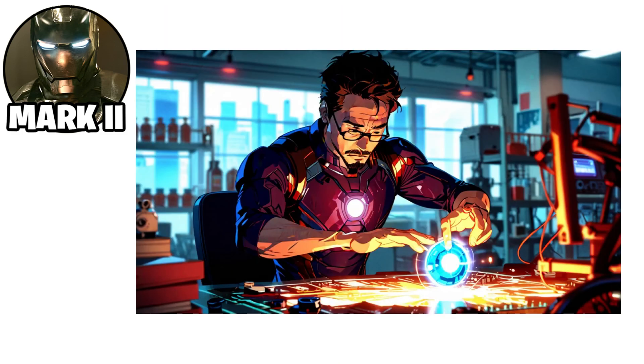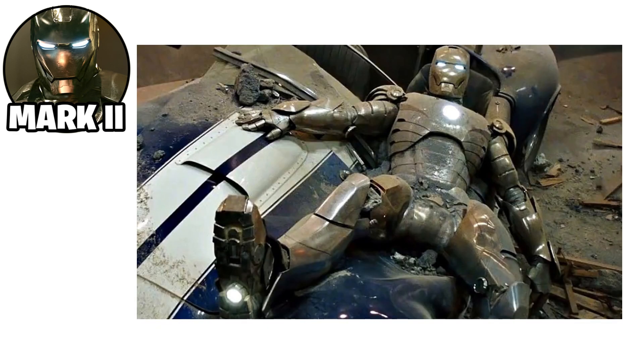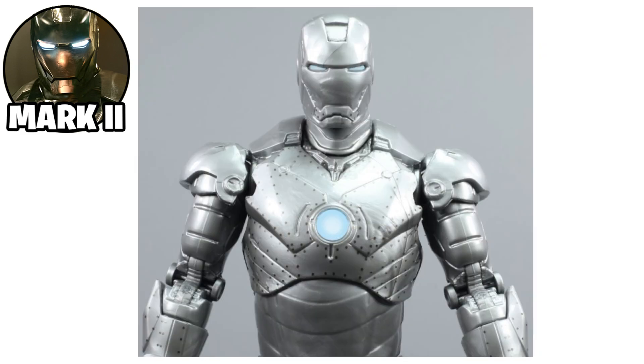The Mark II was powered by a new arc reactor, providing sufficient energy for its functions. However, it faced a major flaw: it would ice over at high altitudes, preventing its use in certain conditions.